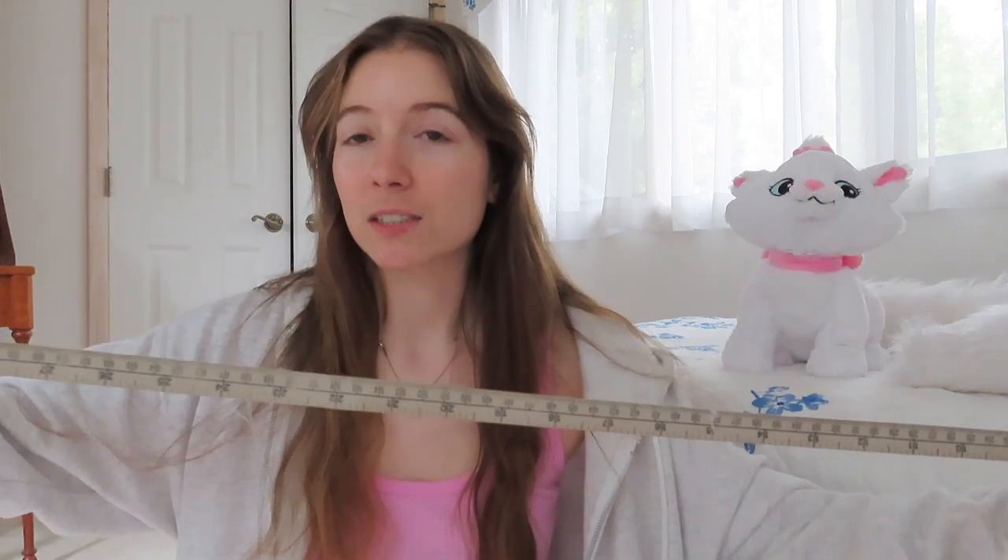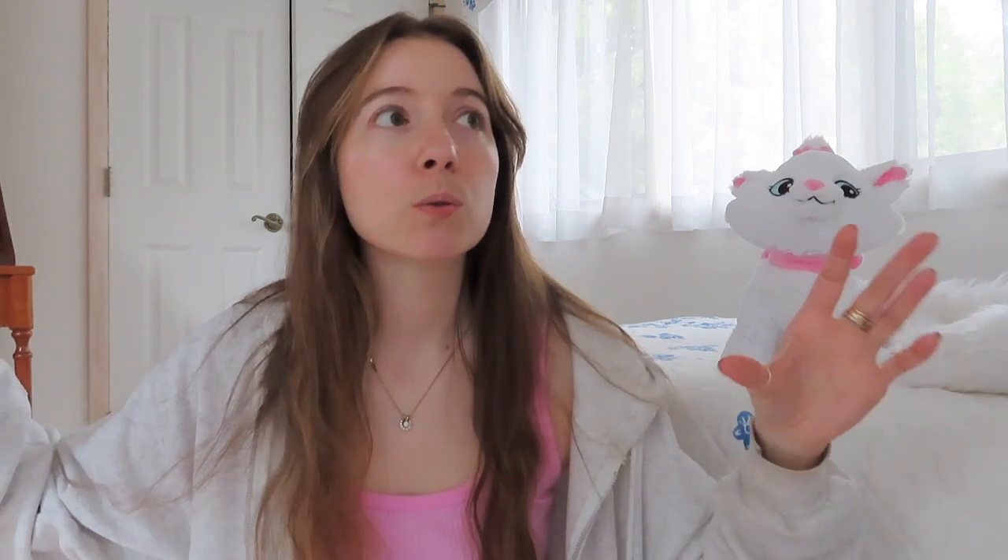Usually my cast on grows about two inches, so I'm gonna cast on 30 inches worth of stitches using a long tail cast on in a two-by-two rib. I'll do like a two-inch rib and then move into my body. Then I'll separate it for the arm openings and work the back and the two fronts separately.